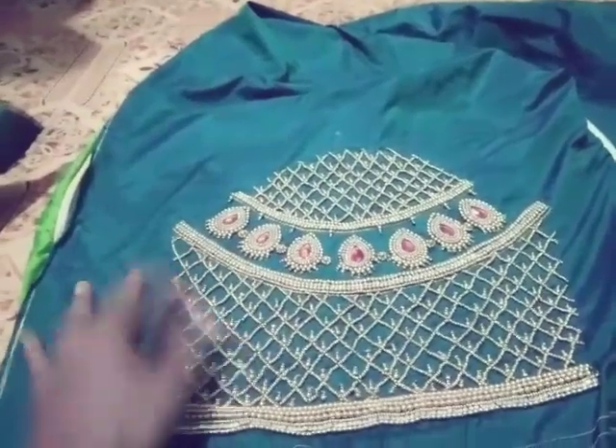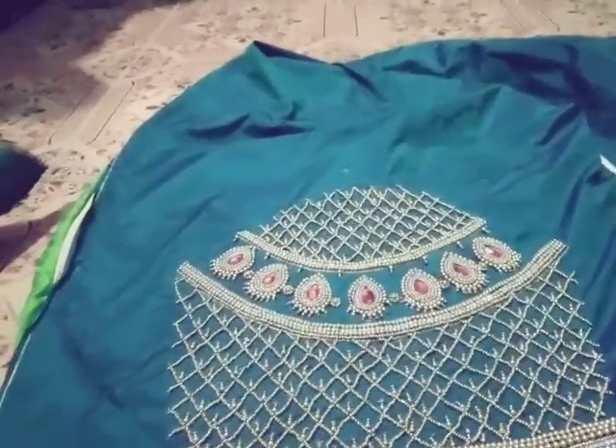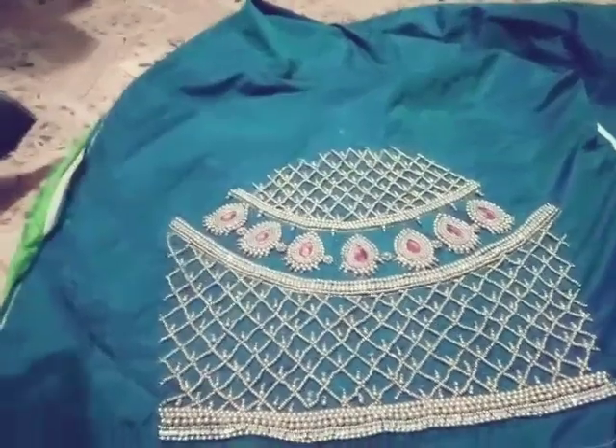This is where the measurement is correct. Then you can use the blouse to provide a regular blouse for regular use. Thank you.